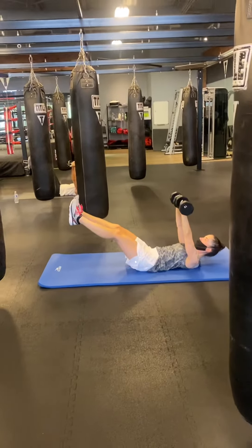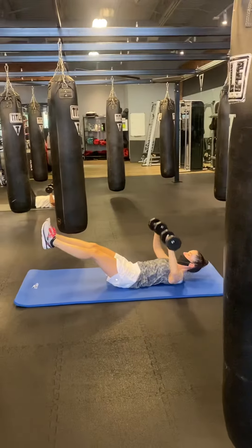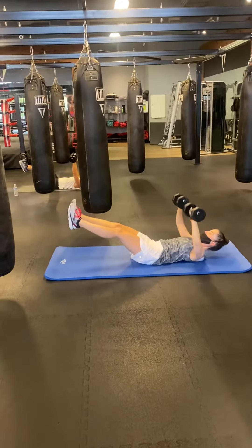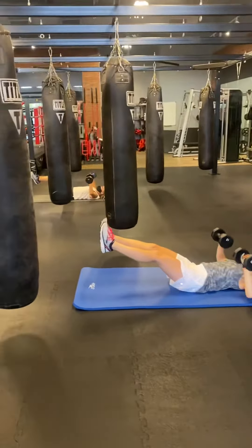Beat stem rack. 500 meters, one minute dumbbell chest press. 400 meters, one minute dumbbell chest press. 300 meters, one minute dumbbell chest press. 200 meters the same. 100 meters the same.